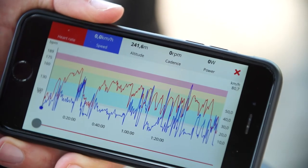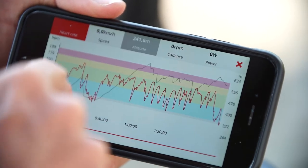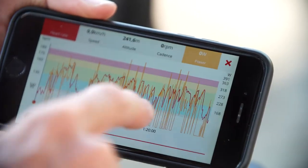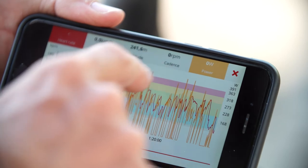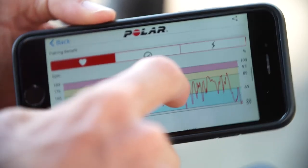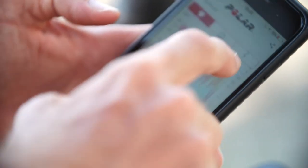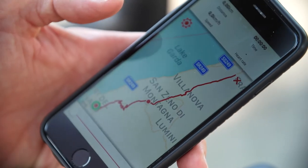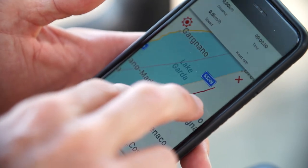To get a better idea of the training session just done, I can look at the graph view of all the data. I can see the altitude curve and the heart rate, and then I can go look at the power data to make sure I get a complete analysis of the training session.